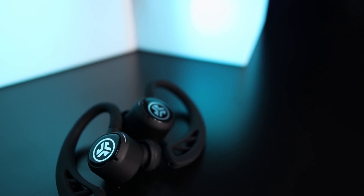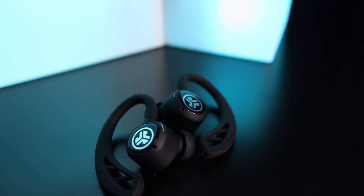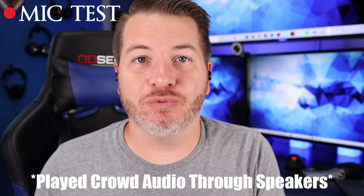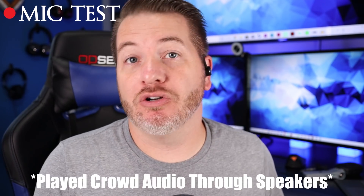For individual use, only the right earbud works on its own. The microphones are pretty decent and do a good job picking up vocals — you can judge by the mic test here. They pick up bass tones really well. As for crowd noise, they still pick up quite a bit if you're in a busier area, so you can hear what it would sound like answering calls in public.